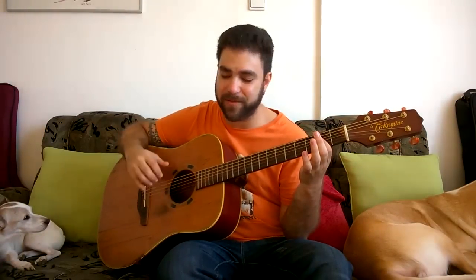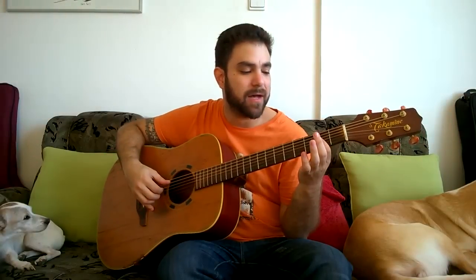So I start by playing this. [plays] Okay, that's the intro. As you can see, the thumb keeps playing the fifth string throughout the intro. And the way to get used to this is by just practicing this.